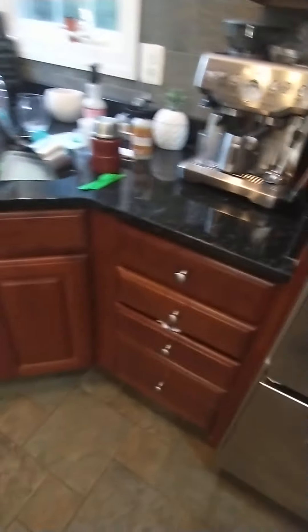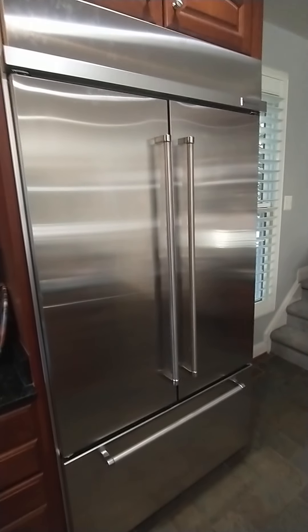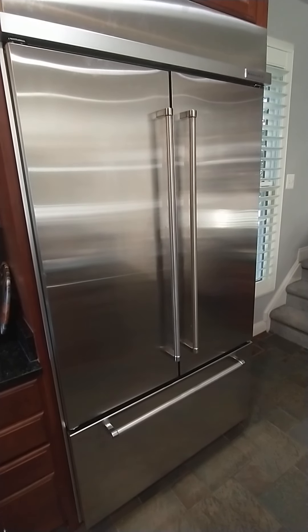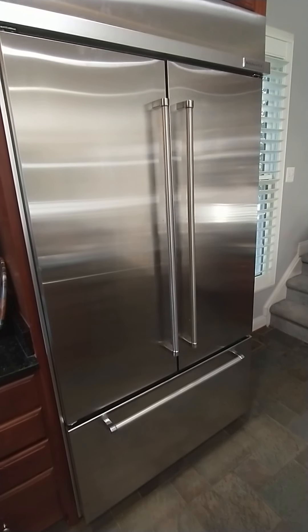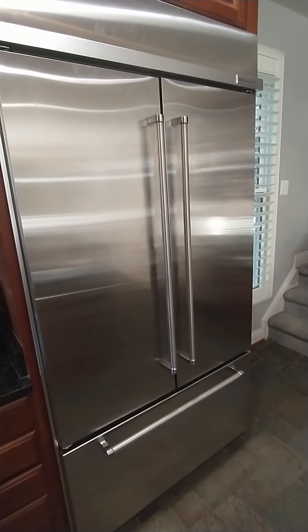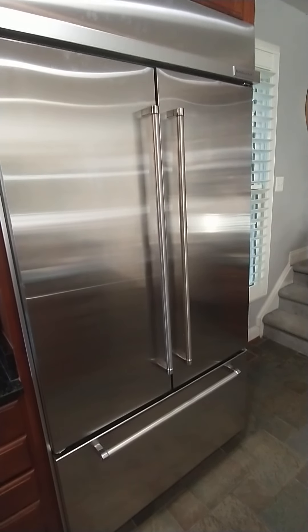This refrigerator has completely lost its seal and they don't make the seal anymore. If you buy a new fridge for eight thousand dollars, they don't even sell the parts for it — there are already discontinued parts. Normally they would have a replacement part for something like this within 10 to 15 years of manufacturing. This fridge is still being sold and they don't have replacement parts for it.